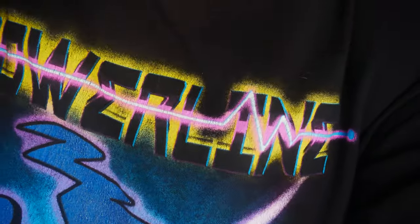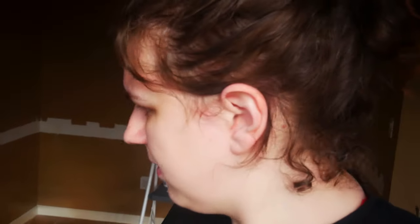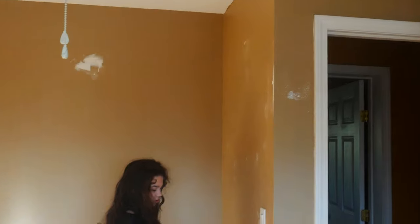Hey guys, it's Tuesday. I'm going to show them the room. I'm going to paint today. We've swept up a lot in here, patched up all the holes, and there was a lot. This looks weird — that was where the bed was. Why is it white? Because they put the bed up and then painted, instead of painting and then putting the bed up. They weren't very bright.